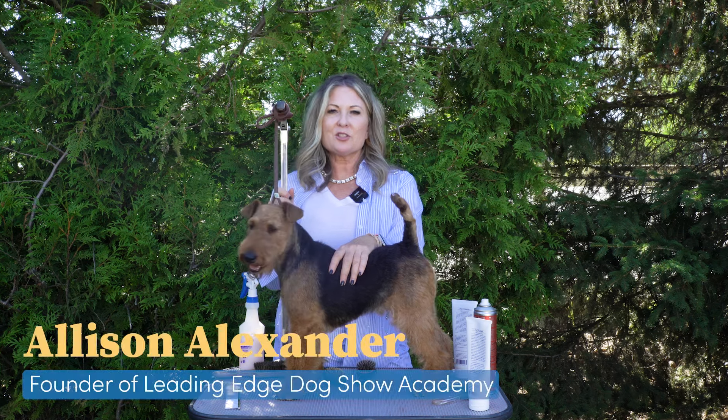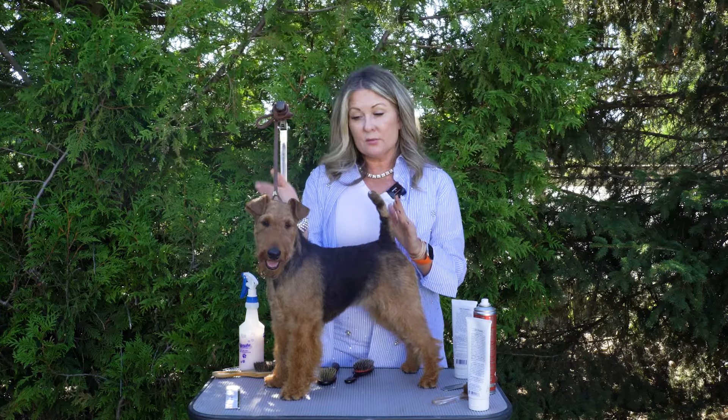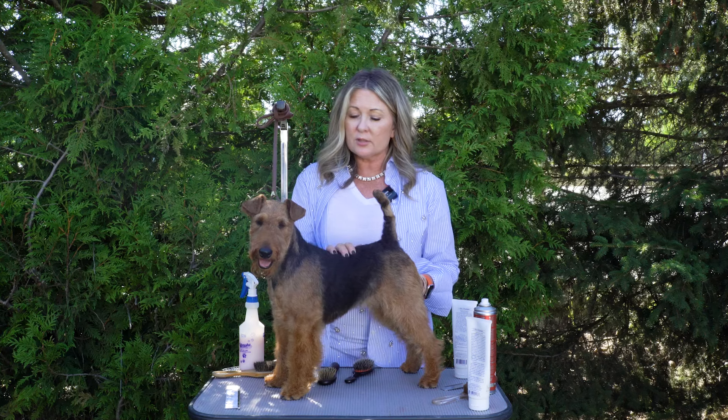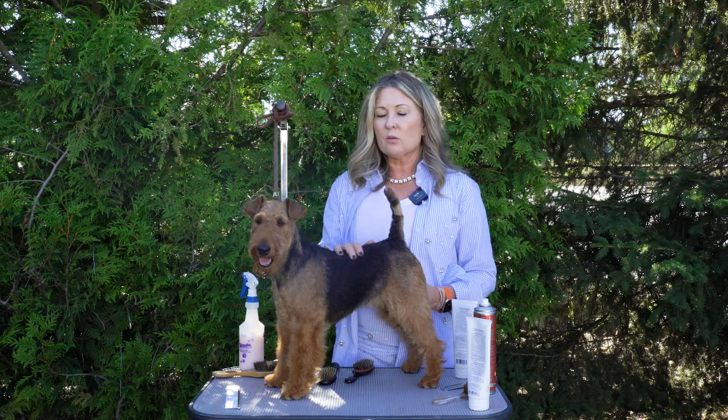Hi, I'm Allison for Leaning Edge Dog Show Academy, and today we're here with the lovely Maddie, and we are going to have one of our quick start guides for the Welsh Terrier. Our quick start guides are something we invented for you. There are a lot of different options out there when it comes to grooming equipment — not only in tools, but in shampoos, conditioners, sprays, chalks, all those things. So this isn't an exhaustive list, but just giving you a quick start, somewhere to begin if you have a Welsh Terrier or you're thinking of getting one and you want to show it.